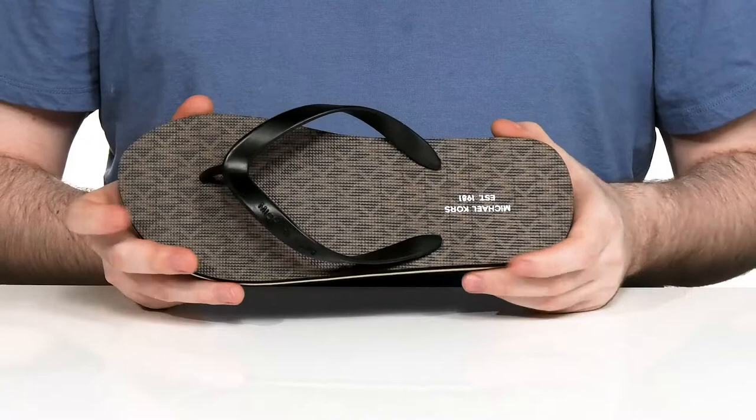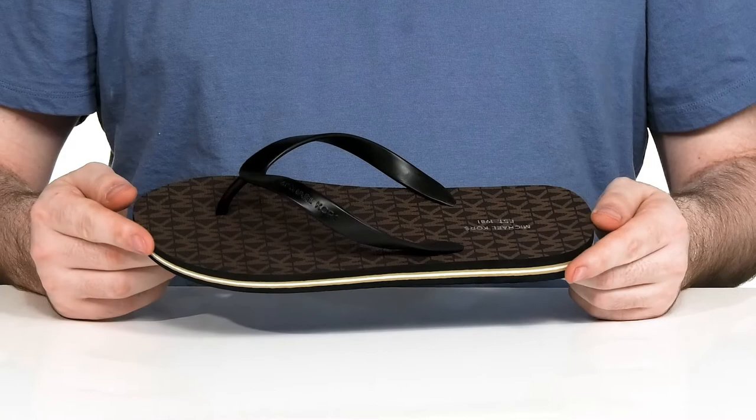It has the MK logo throughout showing off that great style, and it all sits on top of a grippy and reliable rubber outsole.